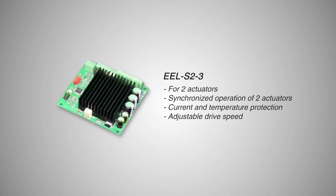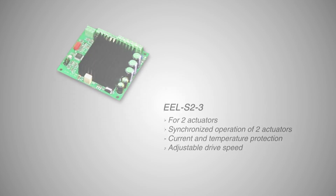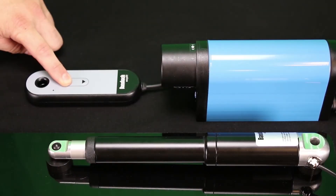The EEL S2-3 controller features synchronized movement of 2 actuators, with 12 or 24 volt DC input in a low profile package. Check out EZ-E in action!